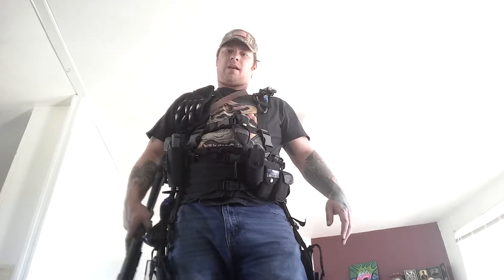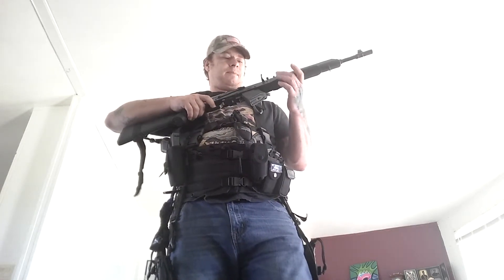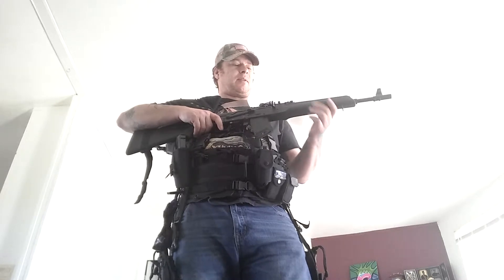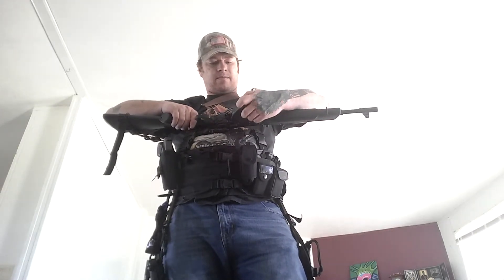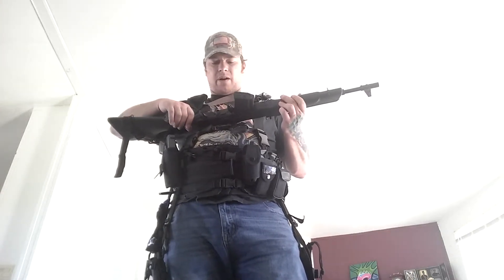I also received this 762x39 Saiga. It's got flip-up sights. I'm going to put a different side-mount scope on it, change out the front end and the back end to make it a little more tactical. I'll also need to get a few more clips — probably some bigger ones. It fires really nicely and is very accurate, and very easy to take apart and clean.